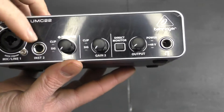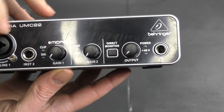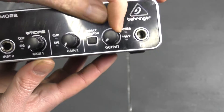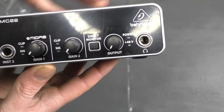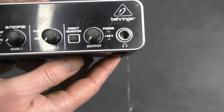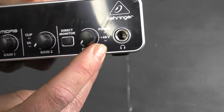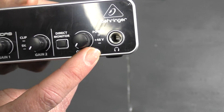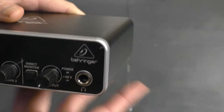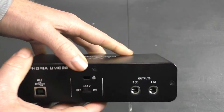As we can see on the front, we've got the mic input and another input — one for your mic, maybe one for your instrument. Then we've got gain knobs: one for each channel. We've got a direct monitor knob, and the output or headphone gain. We also have the power indicator and the 48-volt phantom power indicator with the logo on the front. The construction is all metal.